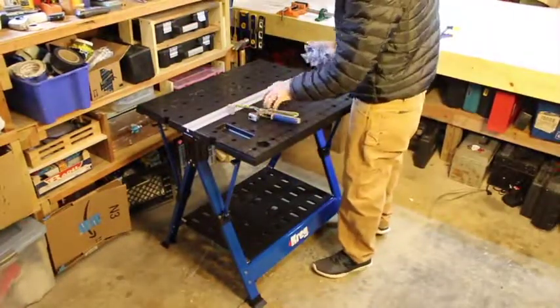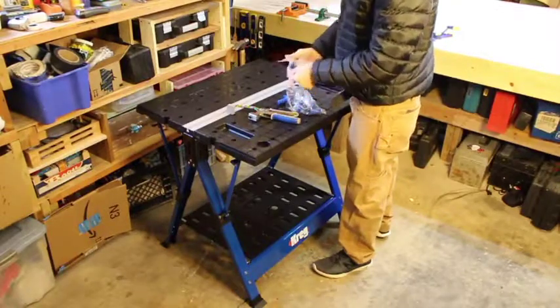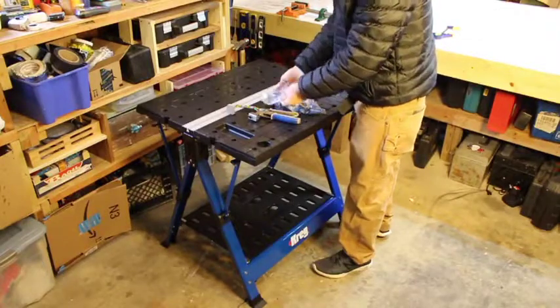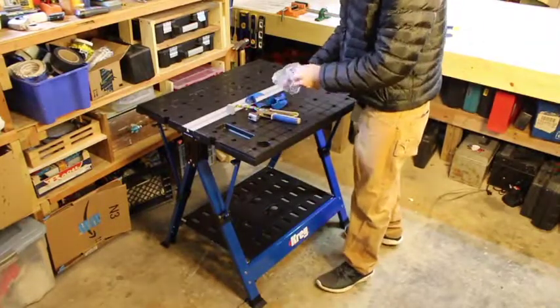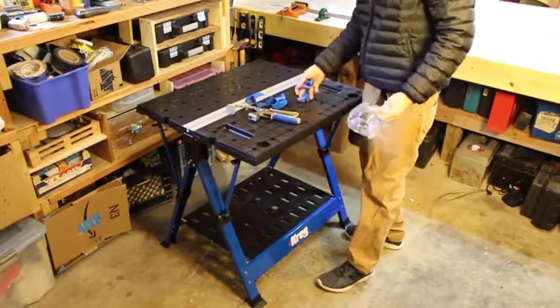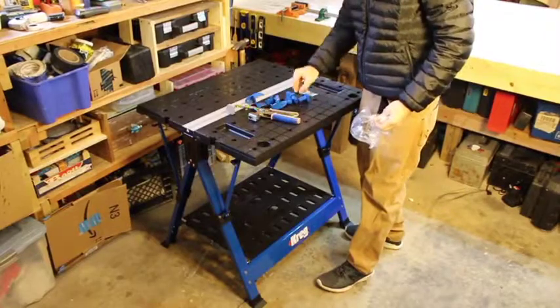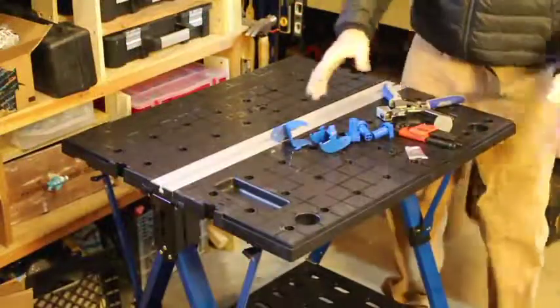This video is to show you how this portable workstation works and all the features associated with it. I'll first walk you through the basics of what you're looking at and what this thing has to offer, and then I will give you my thoughts about it, which are not all entirely positive.